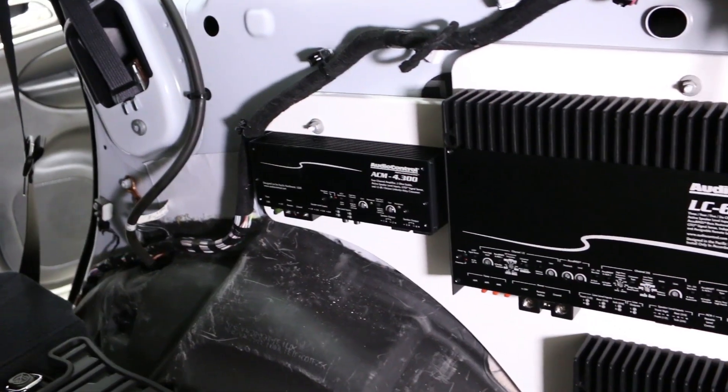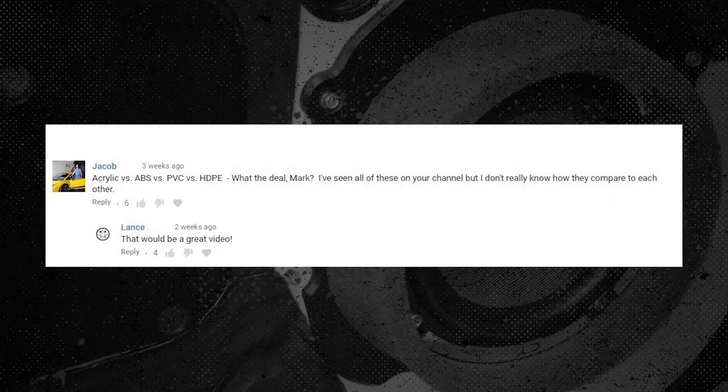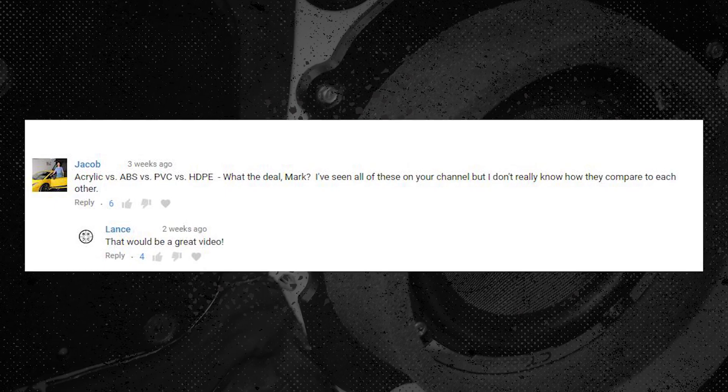But there are many different types of plastic, and if you watch my channel for a while, you'll notice I use different plastics for the same application. In this video, I want to focus on the upsides and downsides for four different types of common plastic that we use in custom car audio. This will better help you determine which plastic to use for an upcoming build.